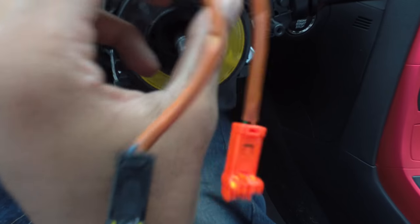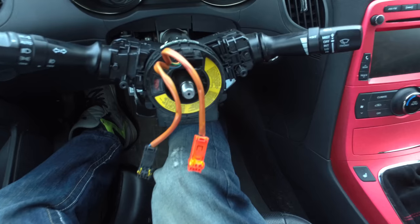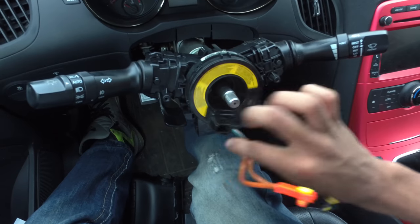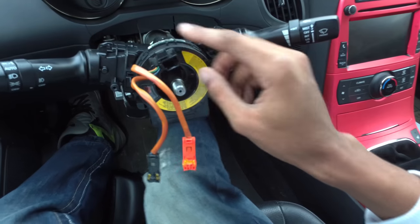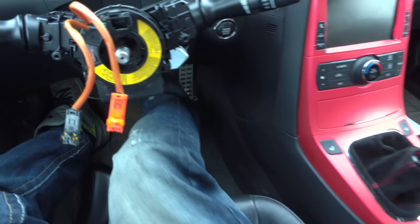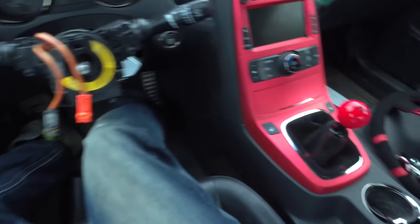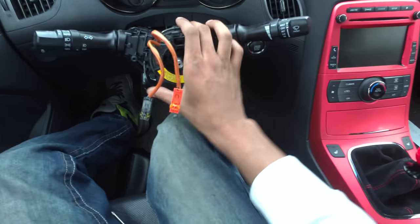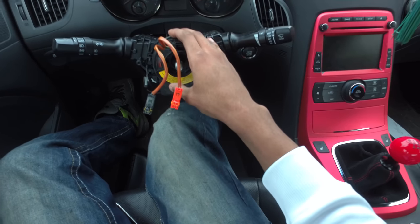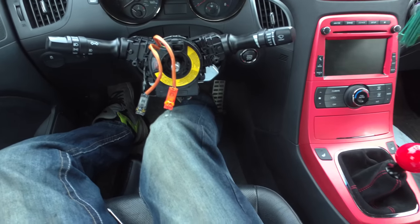It actually looks like we're gonna lose the functionality of the turn signal auto-cancel when we turn, because if you see, that's what happens — and there's no way for me to keep this piece on and put the new hub on; it's just not gonna work. So I've got to figure out how to get just this piece off, and once I figure that out I think I'll be all set.